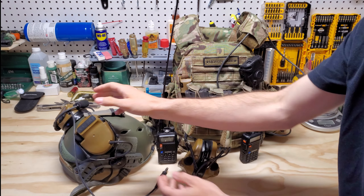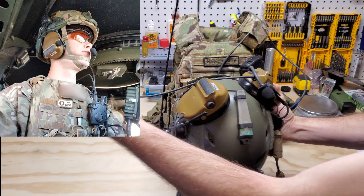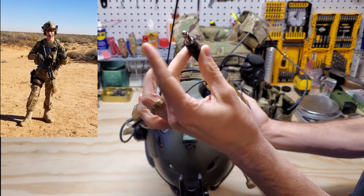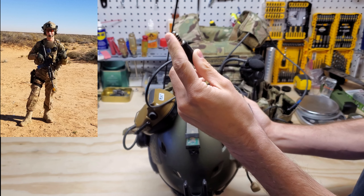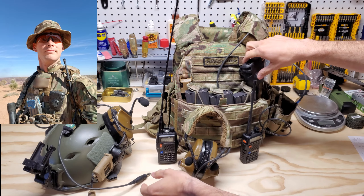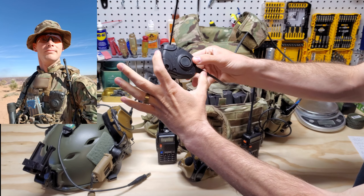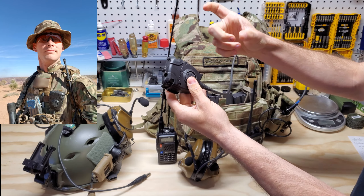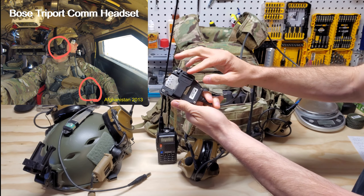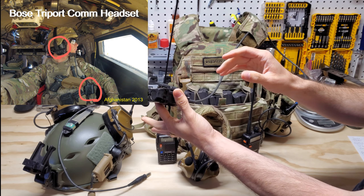These are the Peltor Comtac 3s. This one is not the dual mode — as a lot of people are familiar with, there's two outputs. This is a single output to their proprietary Peltor push-to-talk system, which is over here. Peltor kind of has their own setup and it's a larger box. The Kenwood connectors along with the smaller push-to-talk are a little different. This one's pretty decent, a little beefy, and they do get busted up kind of easy, but it works really well.